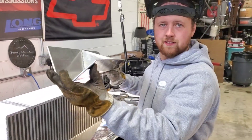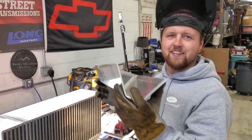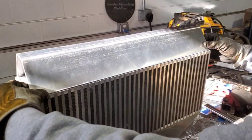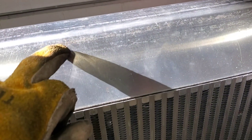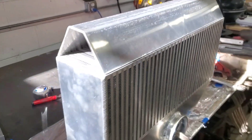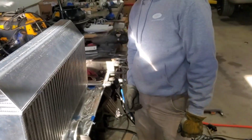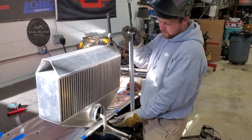All right, there's our baffle. The welds didn't turn out great — we're going to pause it — but those welds will never be seen again. You can kind of see the outline of the baffle in the tank, and it's going to direct the air. The end tank was able to stay completely flat, which is pretty neat. Should work pretty good — I think this thing's ready to weld up now.